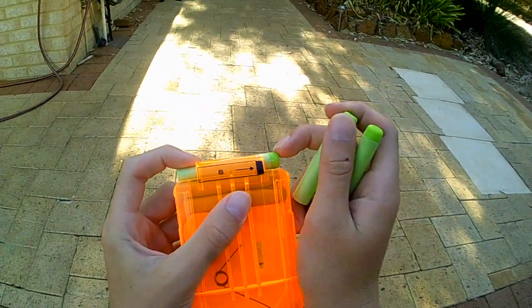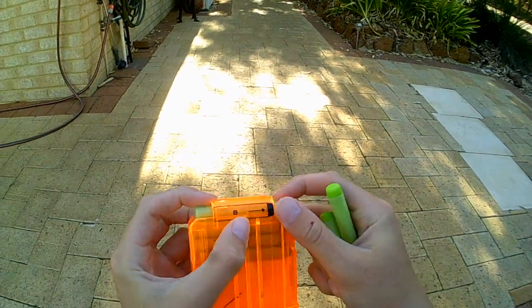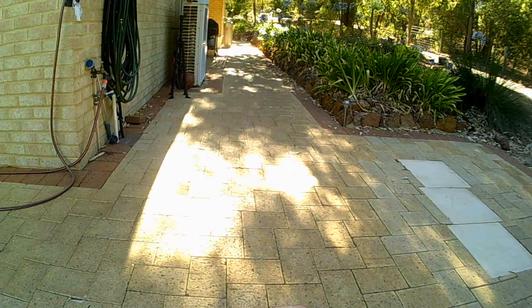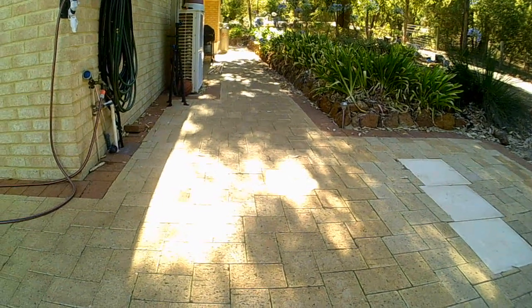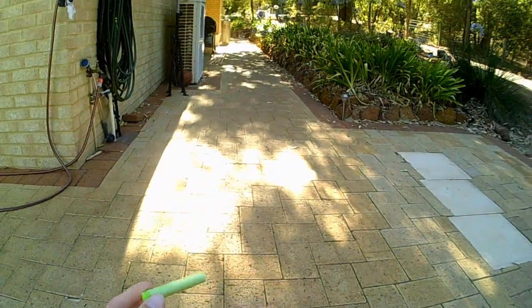To load the mag, you just push one dart down, push the dart in, push the next one down, and repeat the process. Some of these darts have been stressed a bit so they might be a little wrecked.